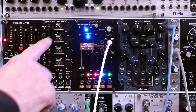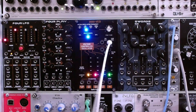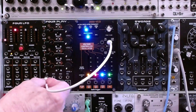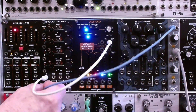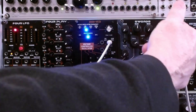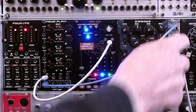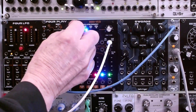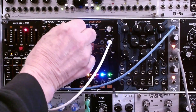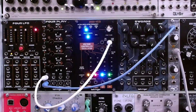First, we're going to use the first VCA as nothing but an attenuator. We'll take the sawtooth output, put it into the audio input, take the audio output, and put it through this VCA going into the mixer — we're just using this as an attenuator for this signal. As we turn up the level control, you can hear the signal coming in. So that's the first basic demonstration.